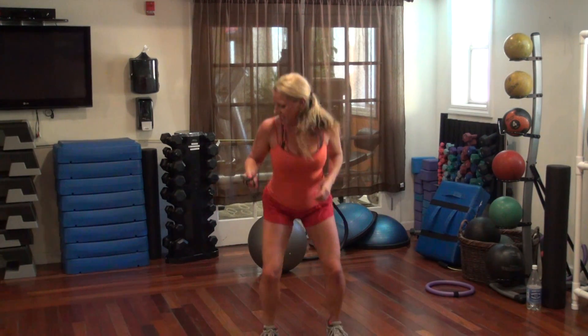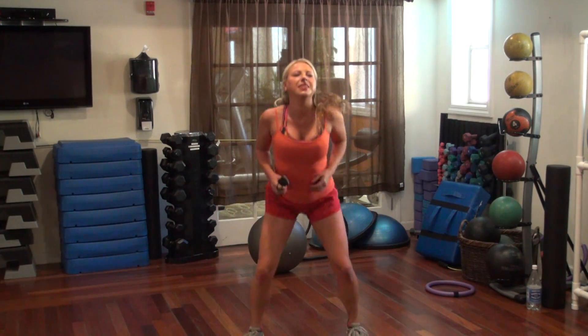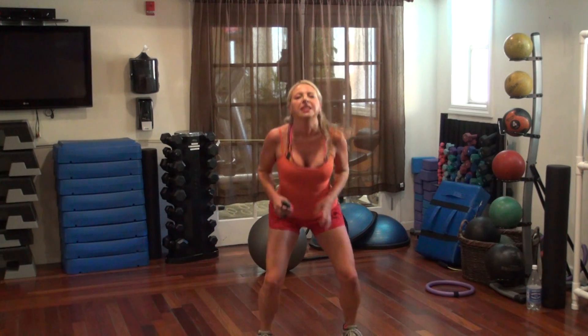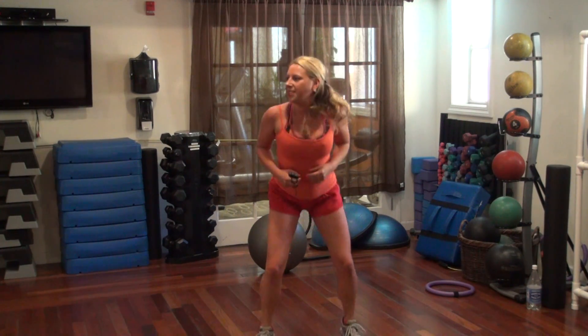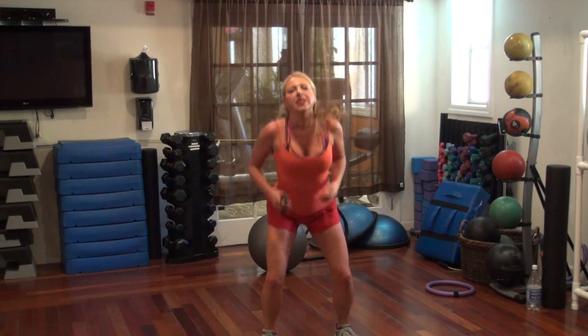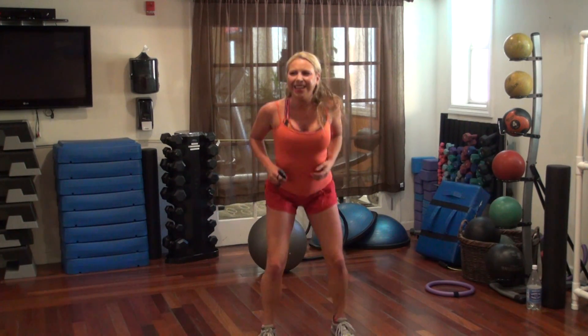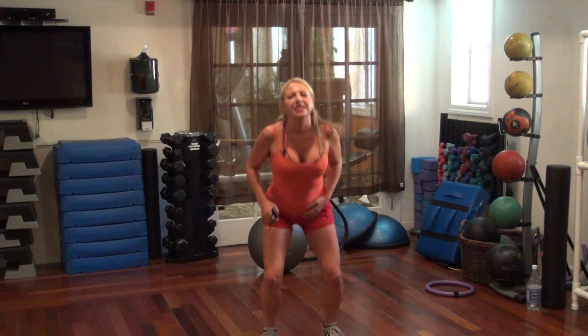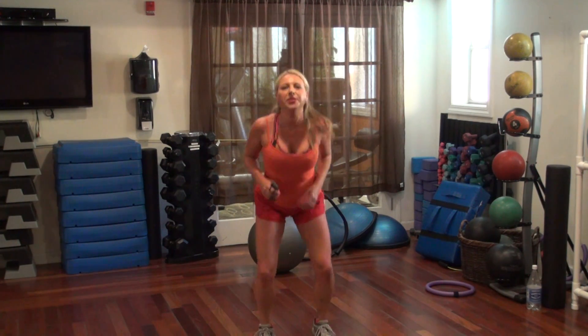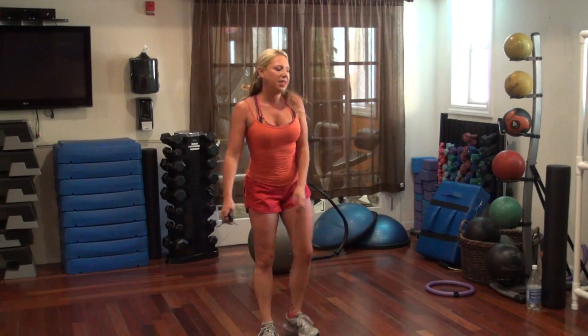You're going to hop. 20 more seconds. 17, 16, 13, 10, 9, 6, 3, 2, 1.